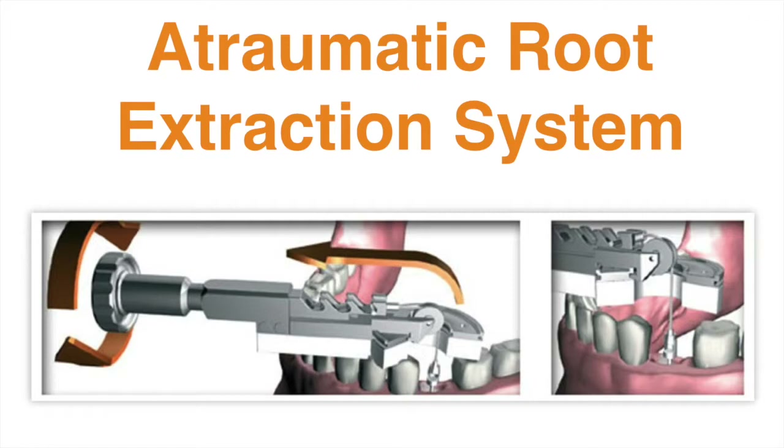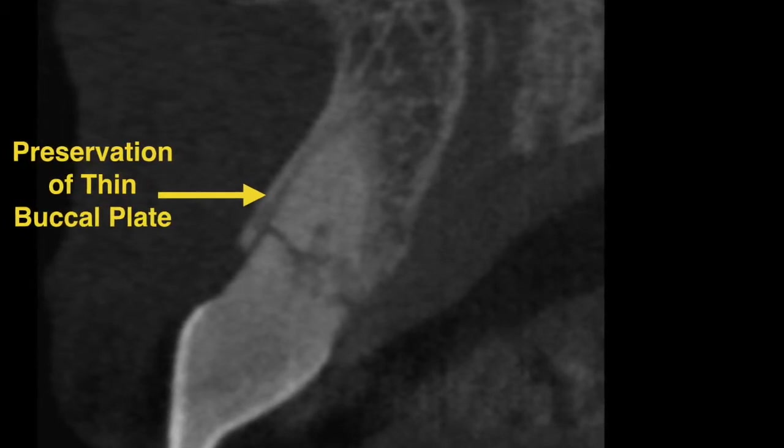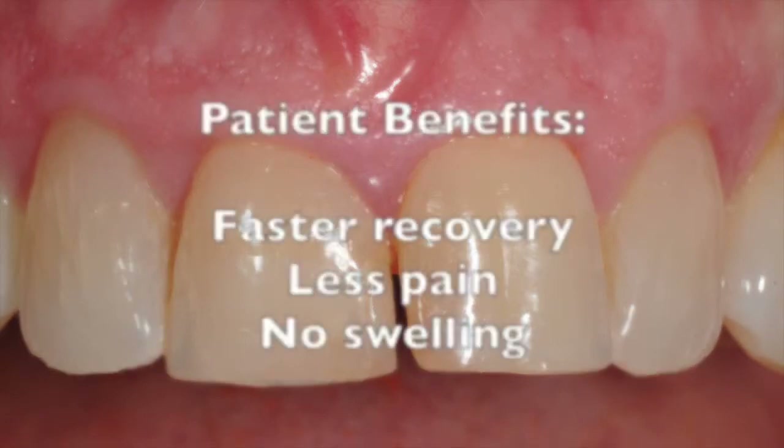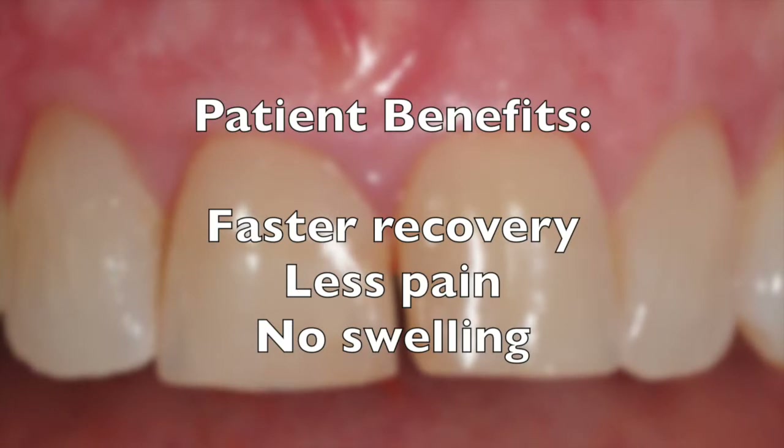When implemented properly, this technique helps to preserve the thin buccal plate bone and also its supporting soft tissue. It also benefits the patient with a faster recovery and less pain, as it avoids excessive tissue flaps or manipulation.